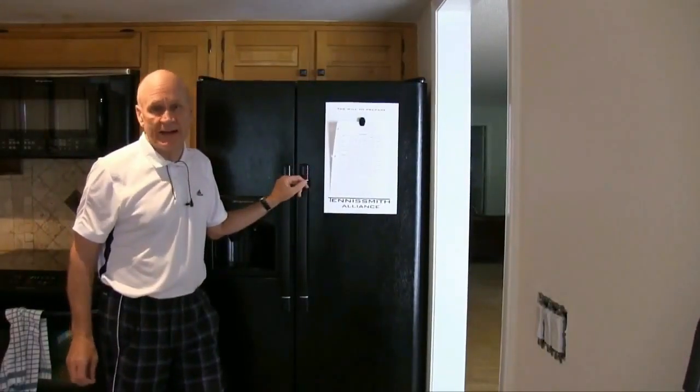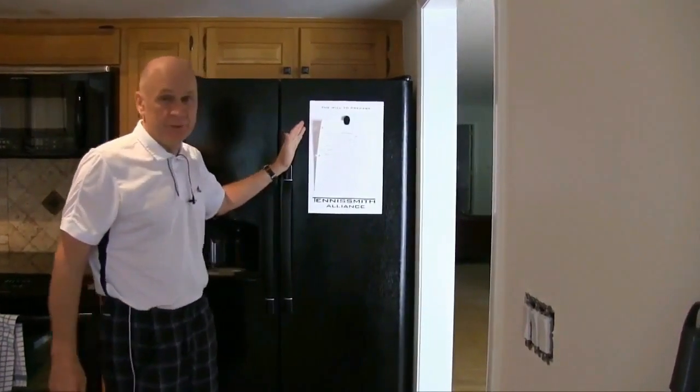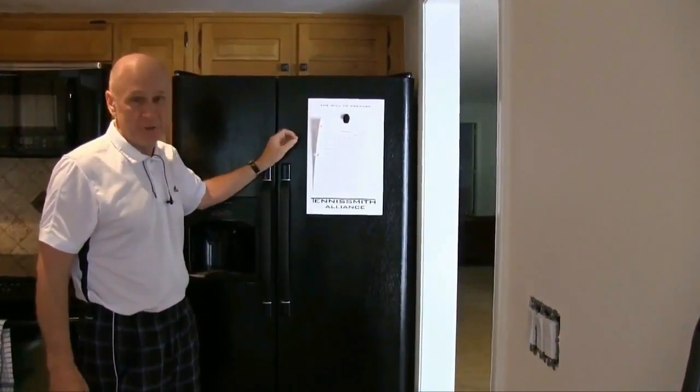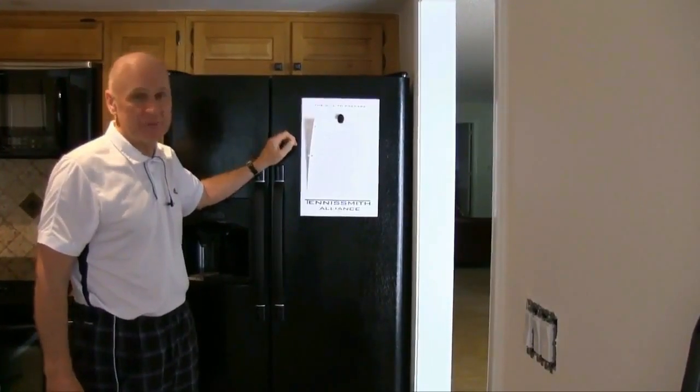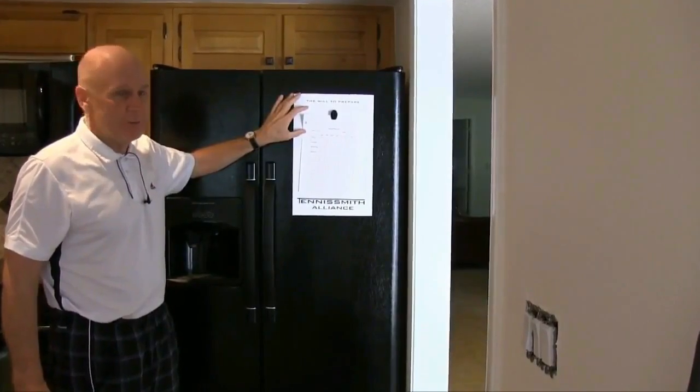What we have to do is we have to record practice — we want to write it down. So a great place to put the practice chart, a monitoring chart for tennis management, is right on the refrigerator. It's not the will to win, it's the will to prepare.